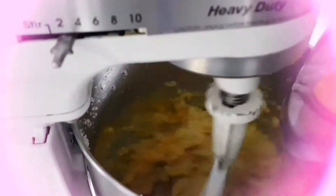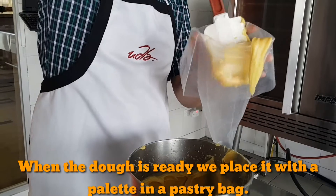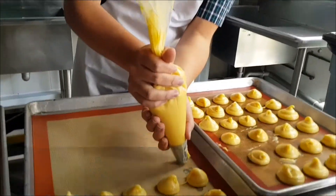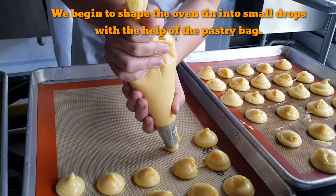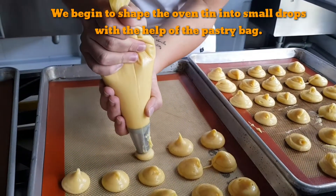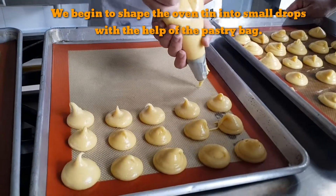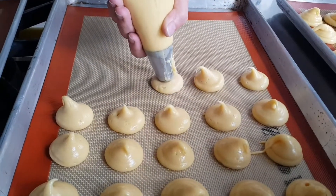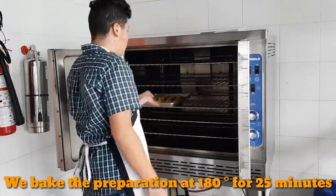Take the dough and put it in the pastry bag. The mixture is molded and sent to the oven. It will bake at 180 degrees for 20 minutes.